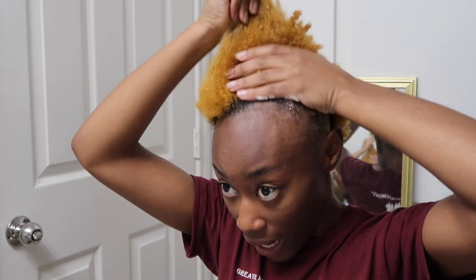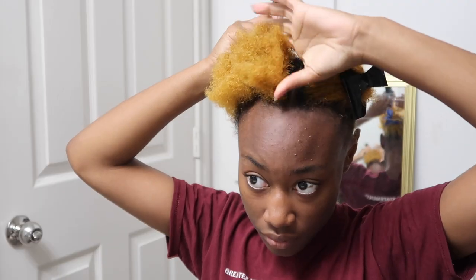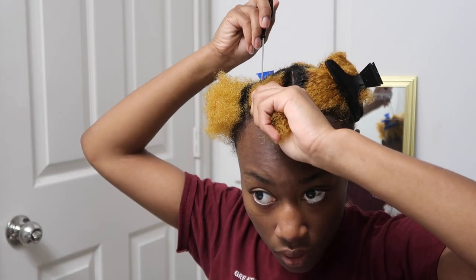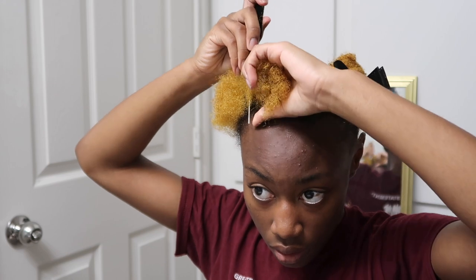Okay y'all, here we are — I'm about to moisturize my scalp. I'm just thinking I'm gonna look back at this and be like, I really had a short teeny weeny afro phase. I really cut my hair! So after I moisturize my hair, I'm now gonna start parting for the braids.